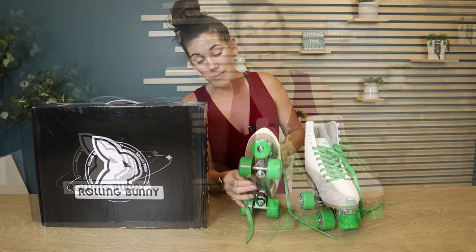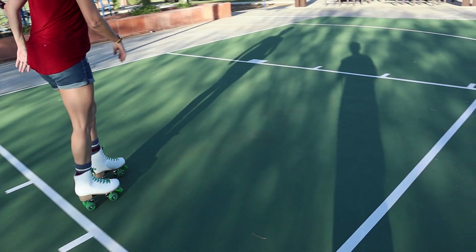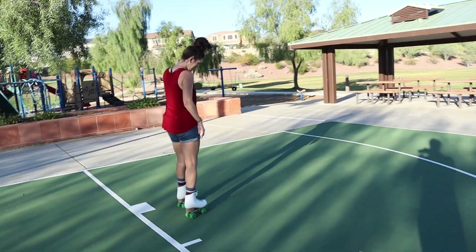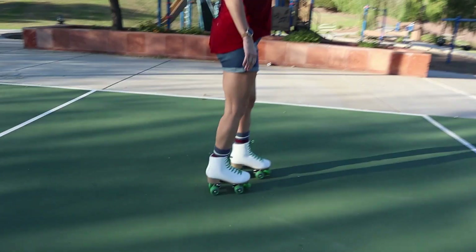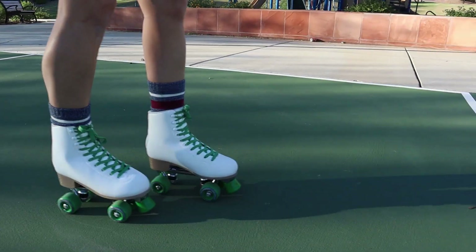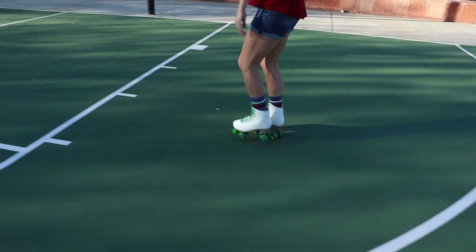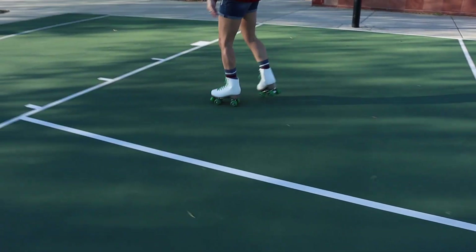Just look how adorable they are — so comfortable and stable, really maximum support because of the way they are built on the bottom. I am not a roller derby girl; I skated as a child and got these in hopes of relearning how to skate, picking that back up. I am by no means an expert, but it is fun to be able to reclaim that old skill again.